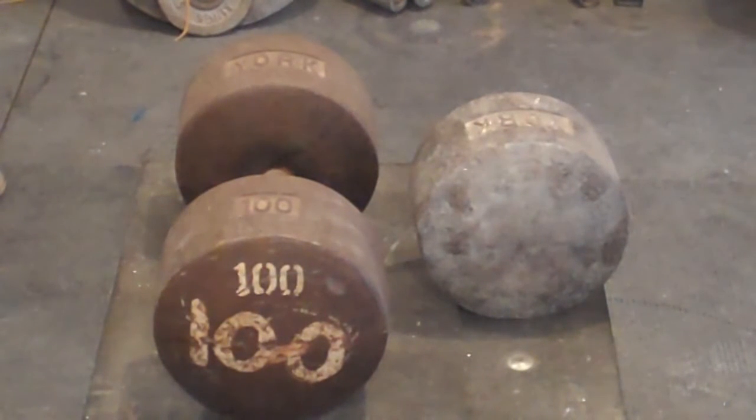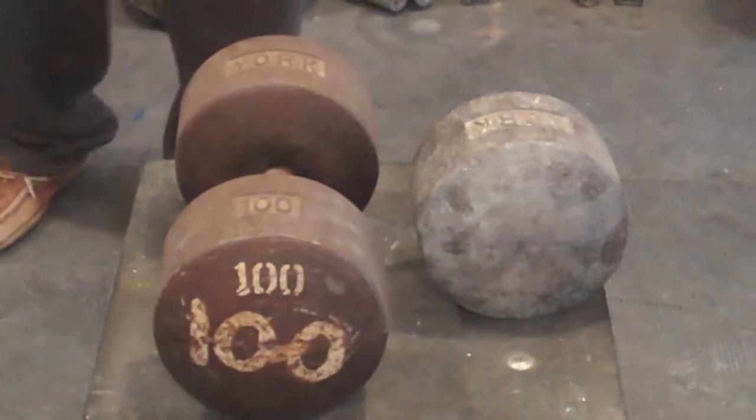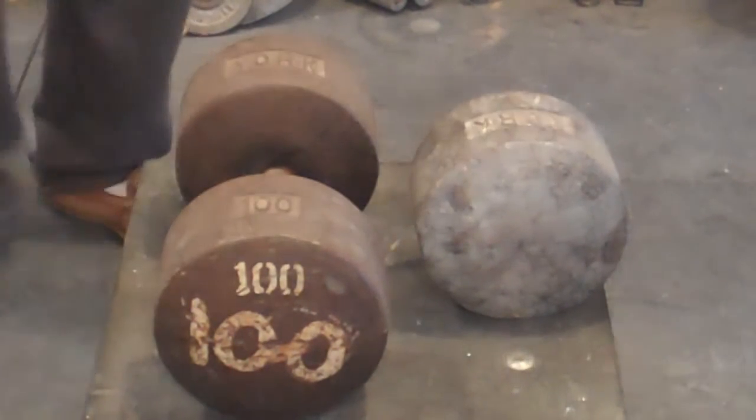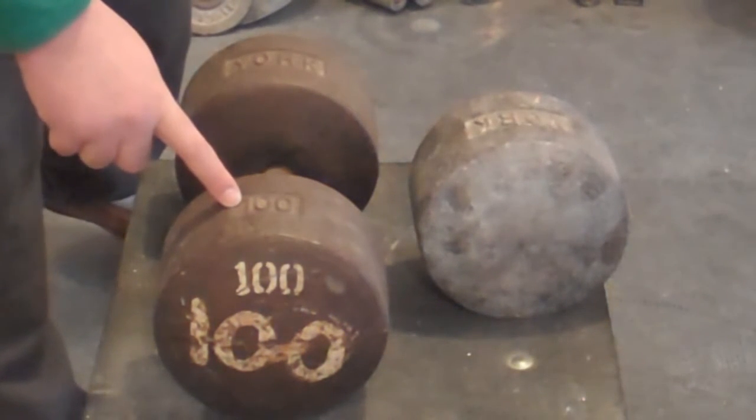Okay everybody, what we're going to start with is the original style of York Dumbbell. The blob is called a Fat Man Blob. The reason it's called a Fat Man Blob is because this is the widest of the York Dumbbells. This is a 100-pound York Dumbbell.